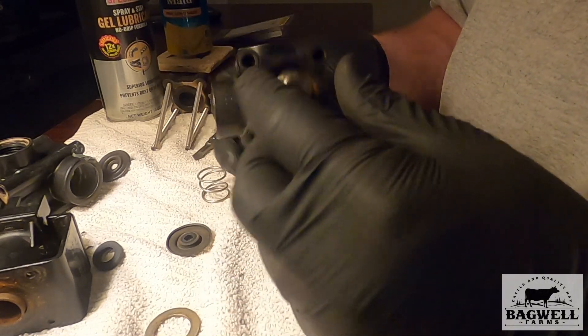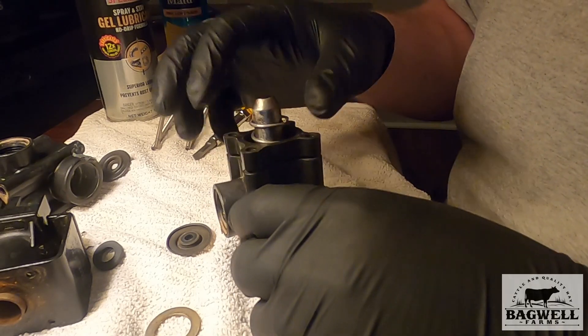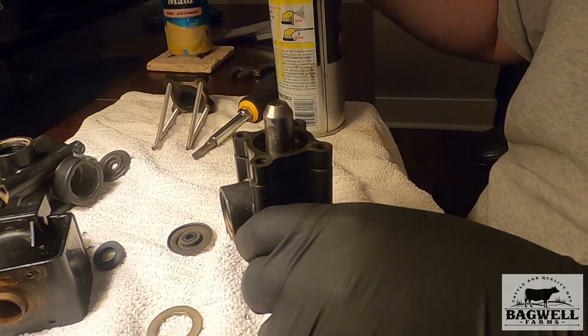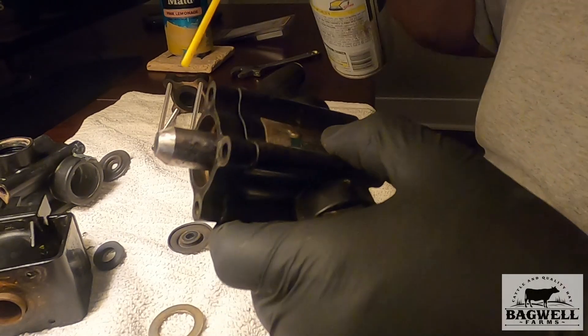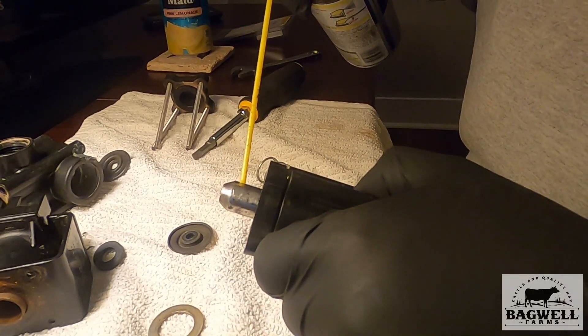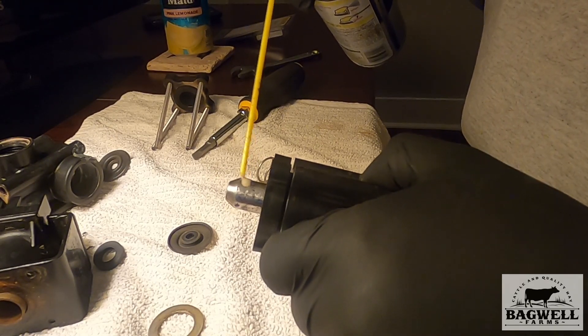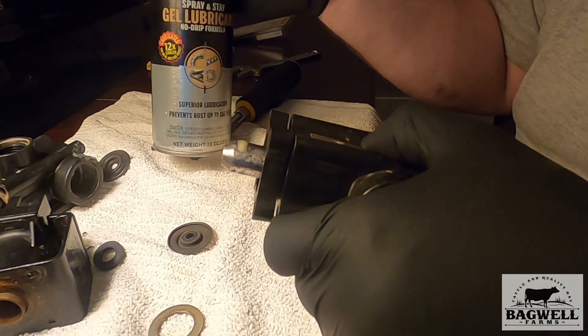This is all put back like it's supposed to be. Now the spring goes there.